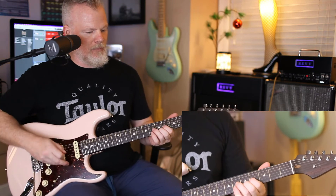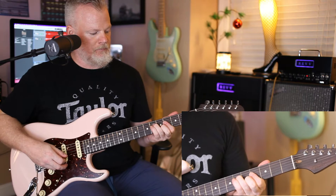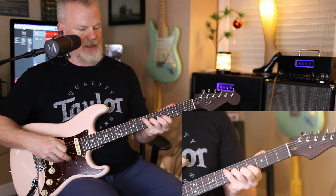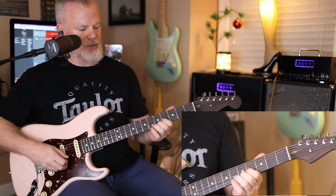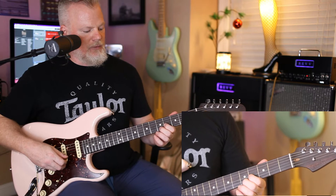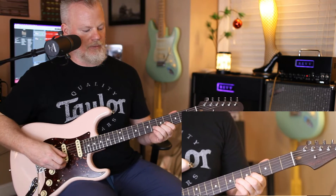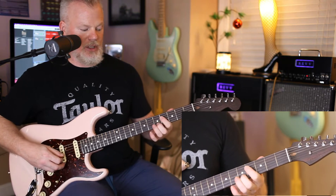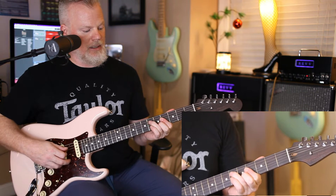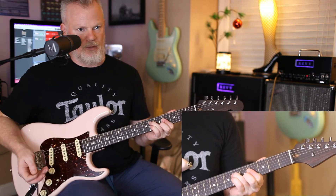Starting out, open E. I'm letting go of the root here, and I'm just holding down these two strings — the 4th fret on the G string and the 5th fret on the B string — and I'm hammering on from 4 to 6 on the G string. I'm reaching up, barring, and then hitting the 4 to 5, 4 to 6 hammer-on, back to the root. You do that twice.